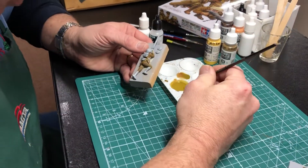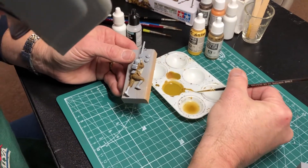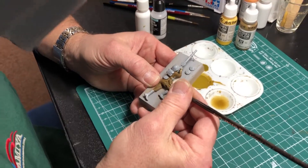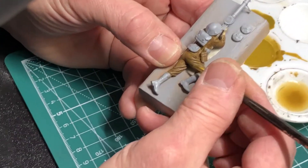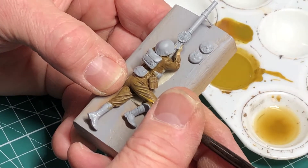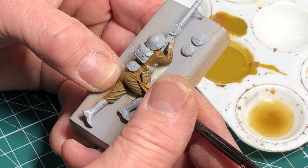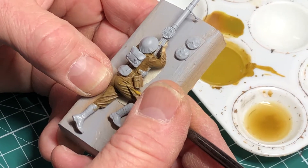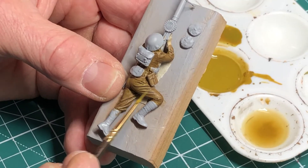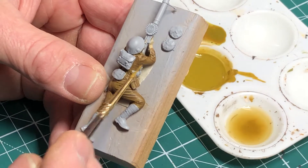Very carefully with a very fine brush, get some paint on the brush and drag it right along the top edges of the crease areas. Anywhere where there's a raised edge, you go along and do that. You're highlighting above those shadow areas, and I'll go ahead and do this on every little crease area on the figure.